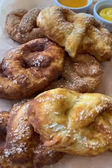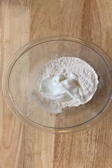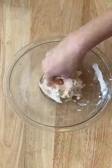I am from New York and I absolutely love soft pretzels, so I knew I had to come up with a super easy and fast air fryer pretzel recipe.